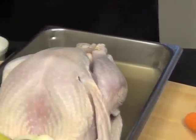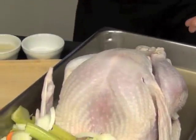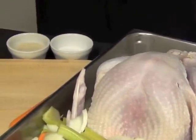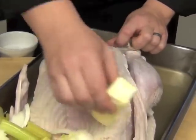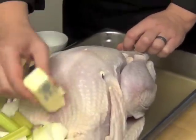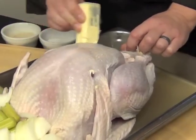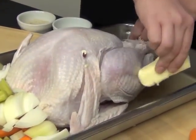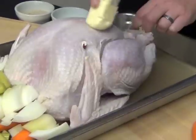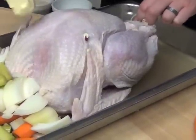Next we want to put seasoning on our turkey. We don't want to just throw it in raw — we want to put something on it, so we're going to use some butter. Now if you're on a low-fat diet, or your guests are, you can use oil instead. Butter is something I like to use because you get a nice browning from it in the oven and it gives a nice buttery taste — and I love butter.